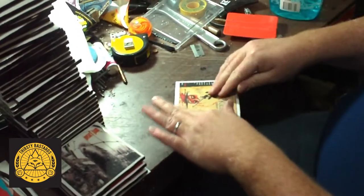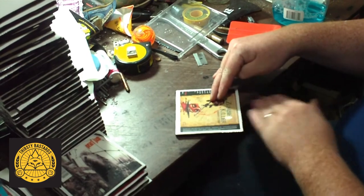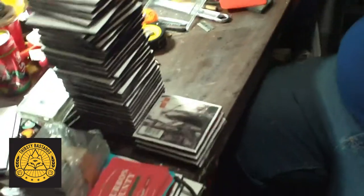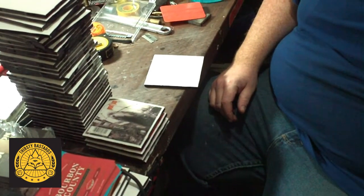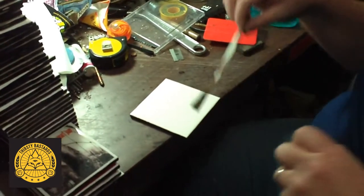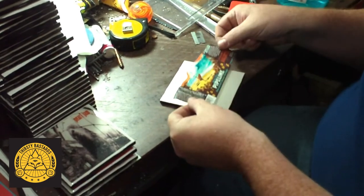I'll just remove any of the leftover foam residue. And there we have another one — very nice. The biggest trick is that I like to have a variety, but everyone wants Three Floyds, everyone wants Revolution, everyone wants Lagunitas.